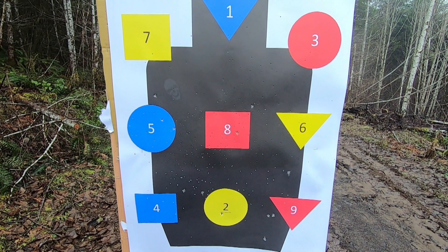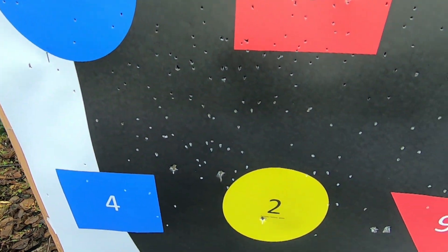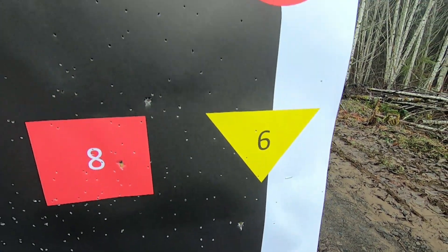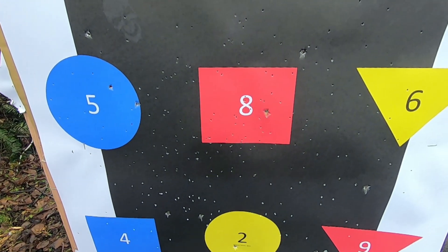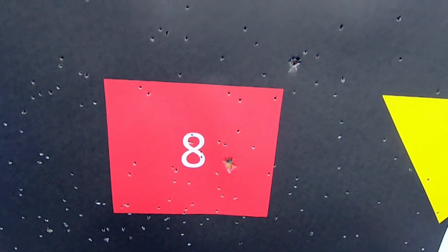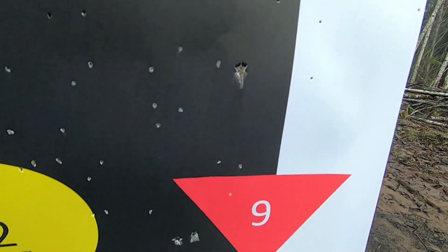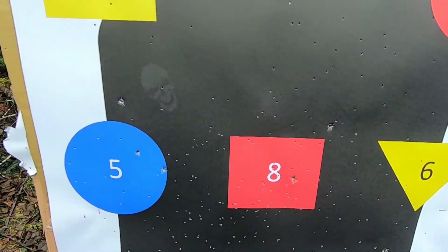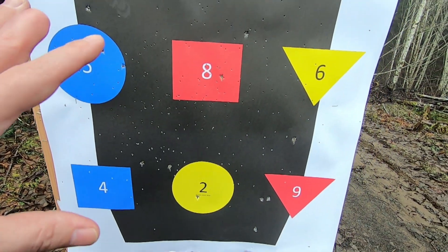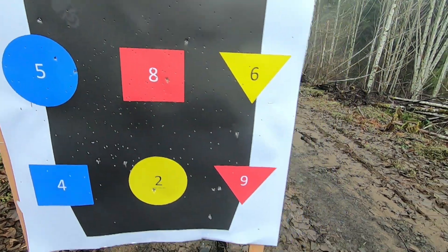Here's the Mossberg Shockwave — you can see the pattern for the seven and a half shot looks really good. These are at 25 yards, by the way. The number three buck did spread out, but we got a number of impacts — I think I counted 13 on this one. The seven and a half looks good.